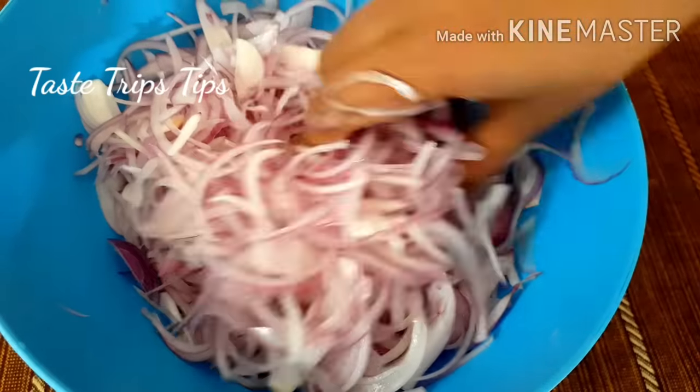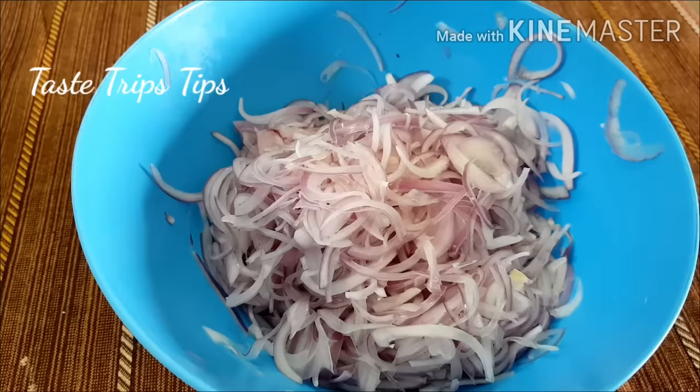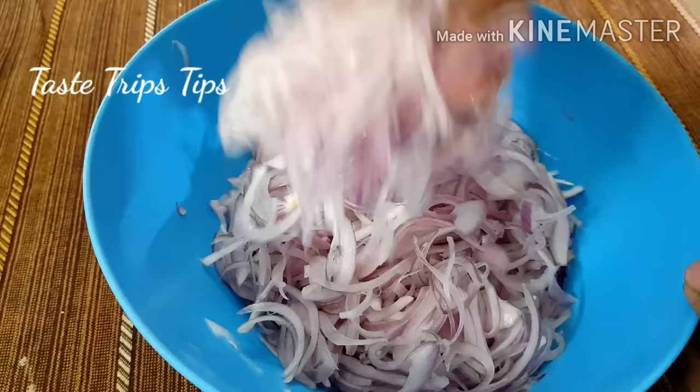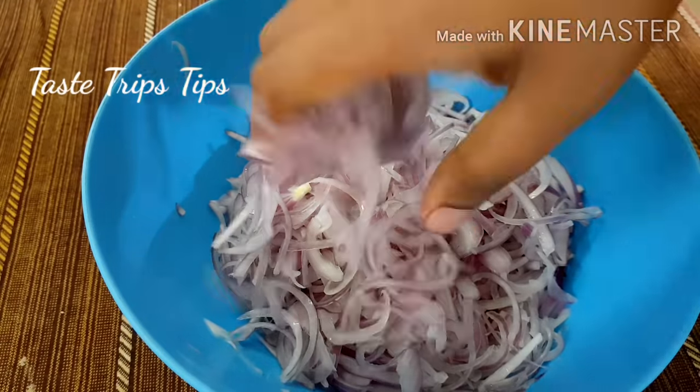Now I am soft. We will wait for 15 minutes. We will wait for the crispness and we will wait a few more minutes.